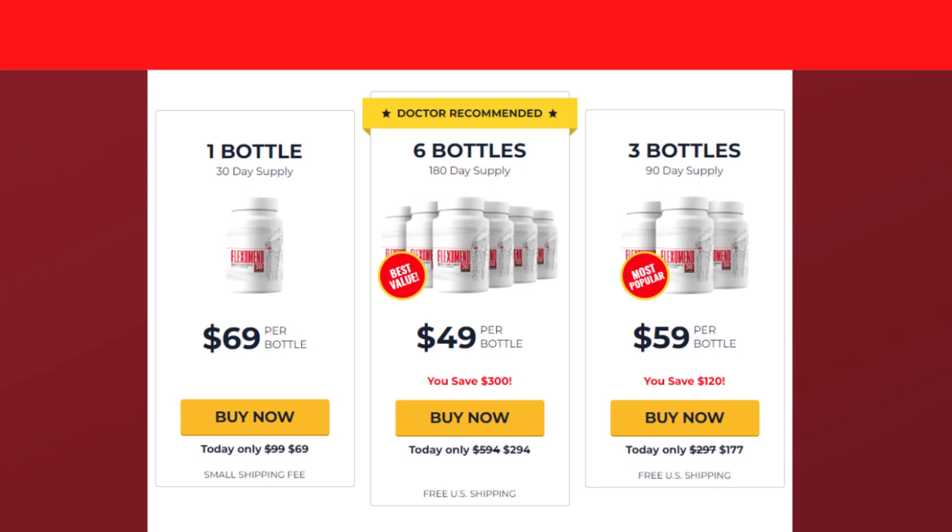Despite being a relatively new product in the market, it has been very well approved by people who used it. So yes, you can trust this product. There are many people having great results with Flexomend, and you can have results too.